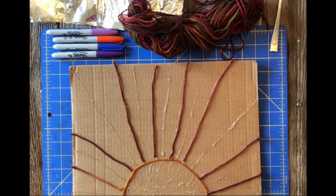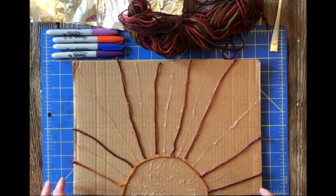Hi everyone! This is Miss Janelle from the Ella Johnson Library and we are here for another Art Explorers. Today we are going to learn a little bit about aluminum foil embossing. You may have seen this project before and we're going to do it a little bit differently.